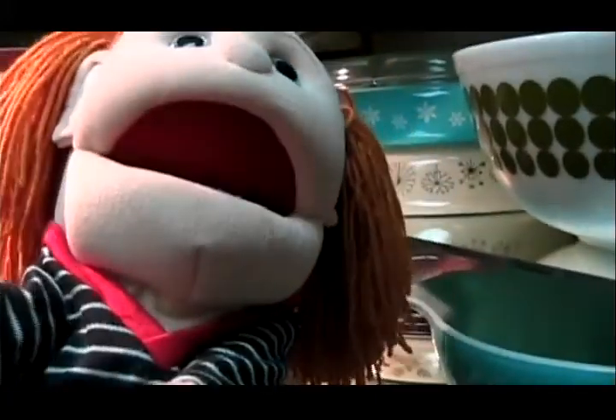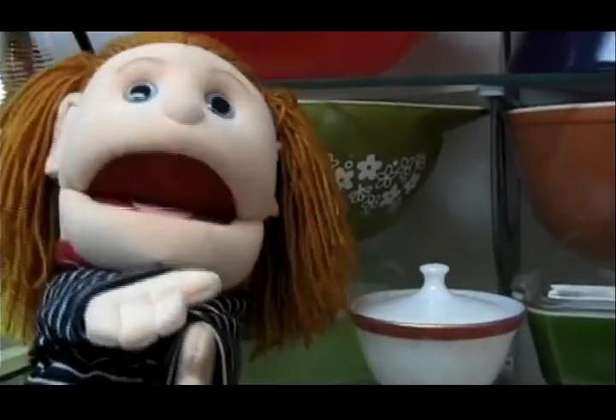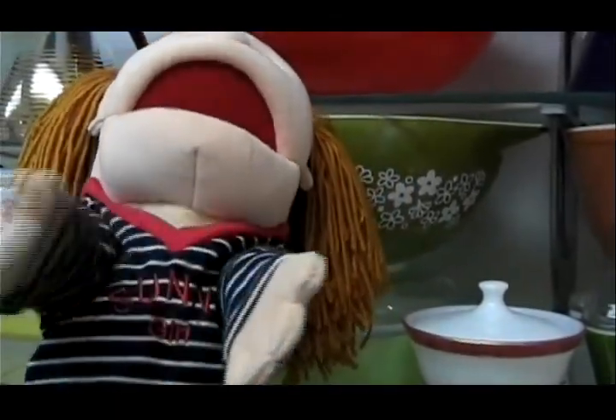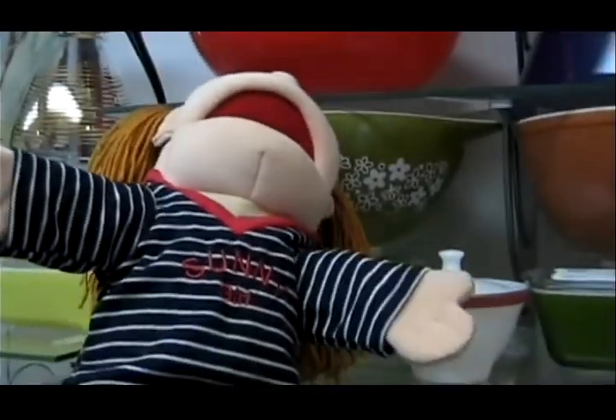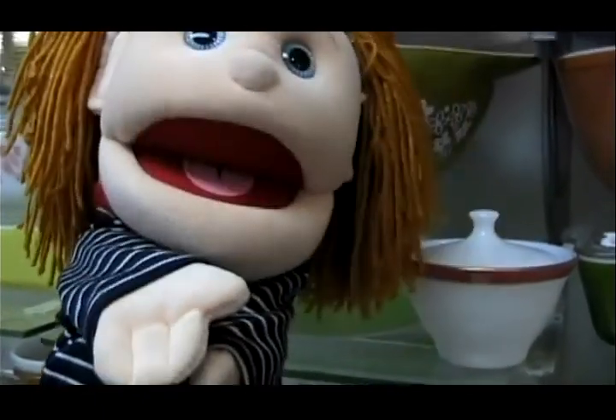It's cookie dough! Cookie dough! Grandma, come over here! Look at that one — I think I am in love! With Pyrex!